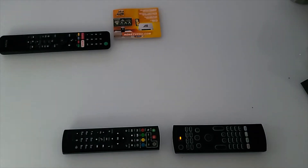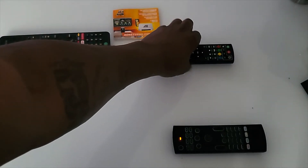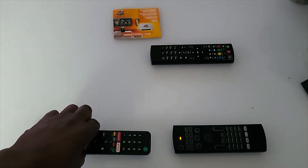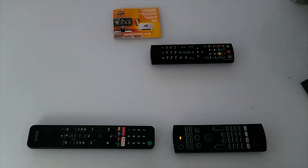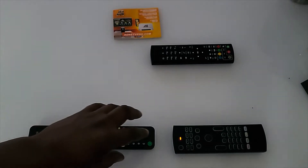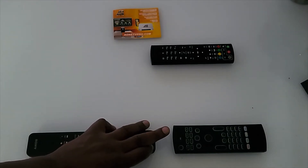It's still in learning mode, so we can program more features for other remote controls. Now I'm moving the media device remote out of the way and grabbing the TV remote. While still in learning mode, I want to program the power button to turn my TV off and on, so I'm going to push the power button on the TV remote and hold it down for five seconds.